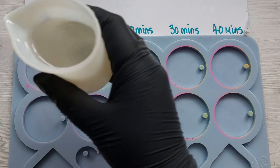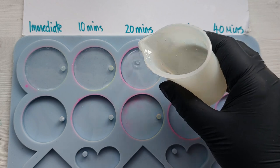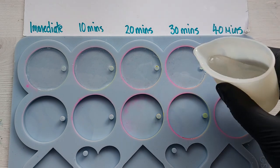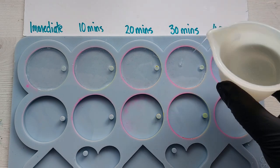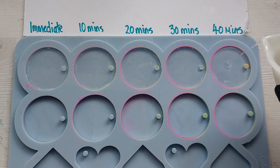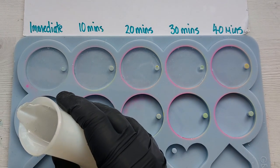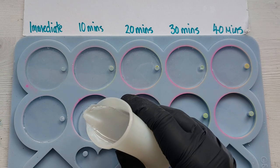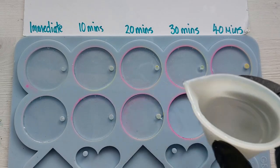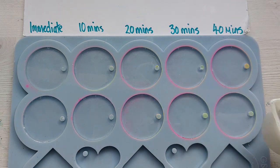I'm doing exactly what I did in the last video: creating five of each resin and dropping the alcohol ink at 10-minute intervals all the way up to 40 minutes, so that will be 50 minutes from the original drop. I'll say it again — these two resins are not specifically designed for alcohol ink dropping due to their nature. One is for super shallow pores and the other is a super fast-setting resin.